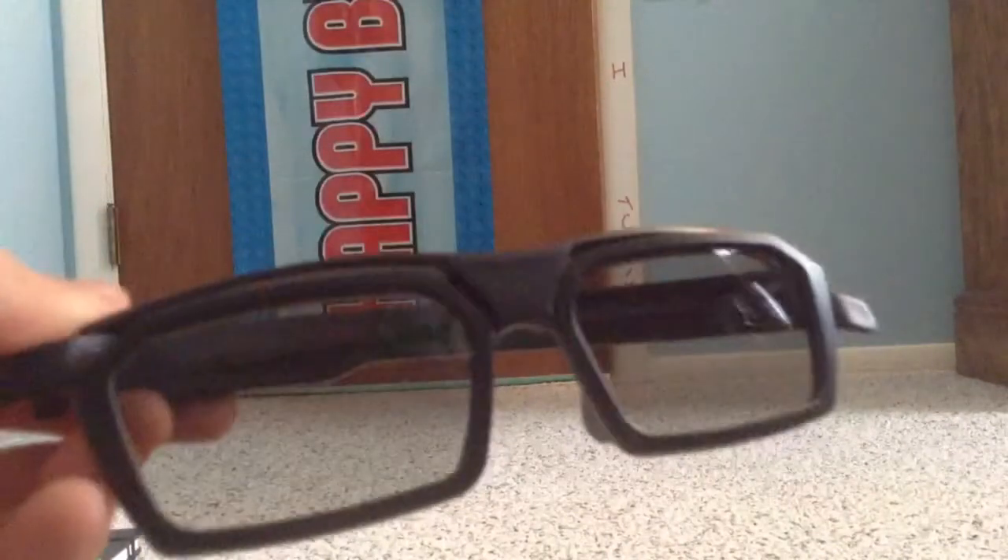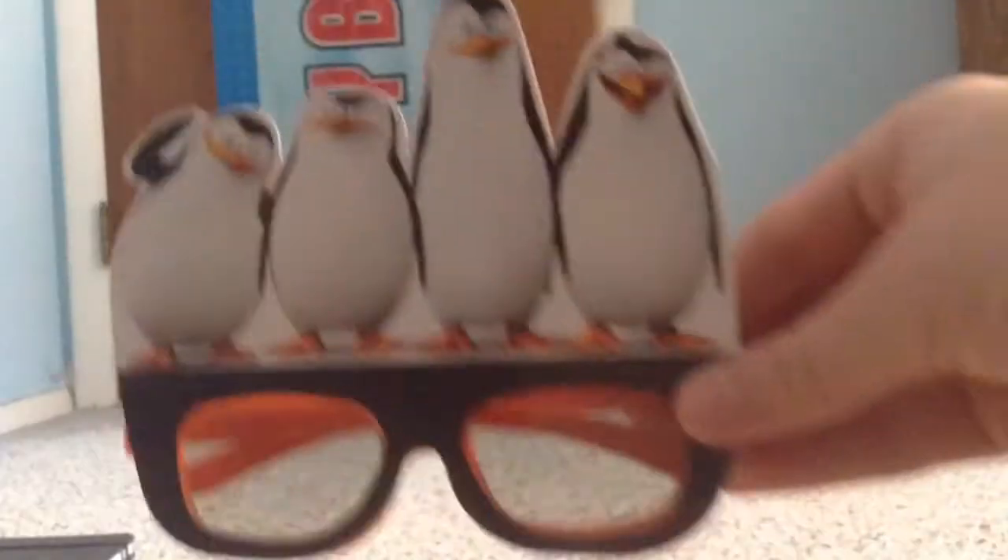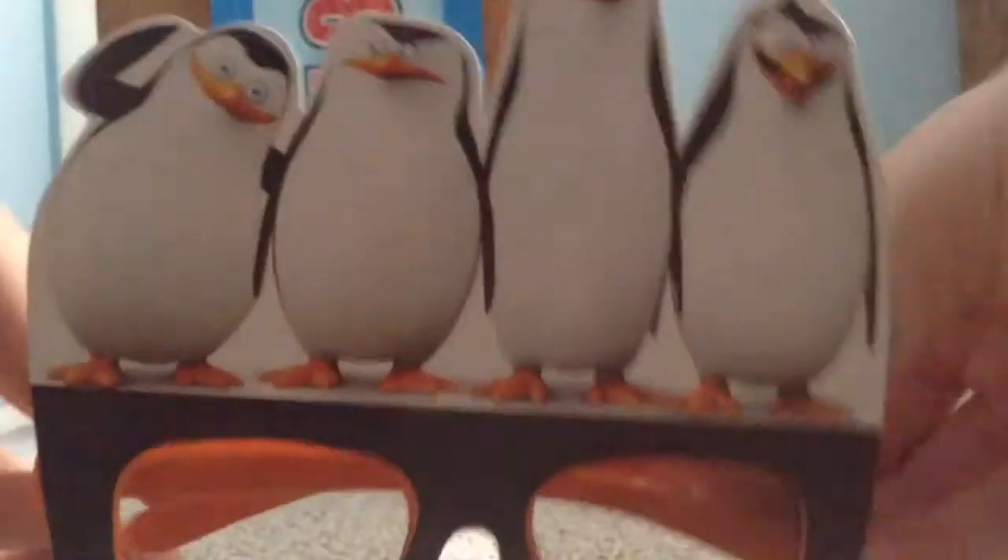Now we've got some 3D masks, like this one from Inside Out. This is just plain old Real D glasses with this Inside Out mask on them. Here's the other mask I have, which is from Penguins of Madagascar — they actually have some orange glasses on here.